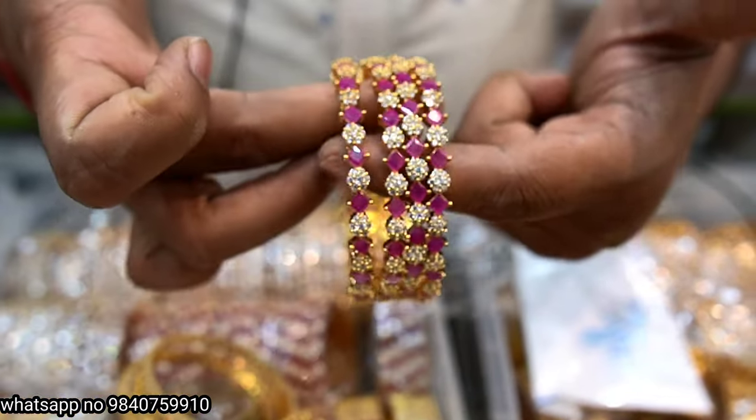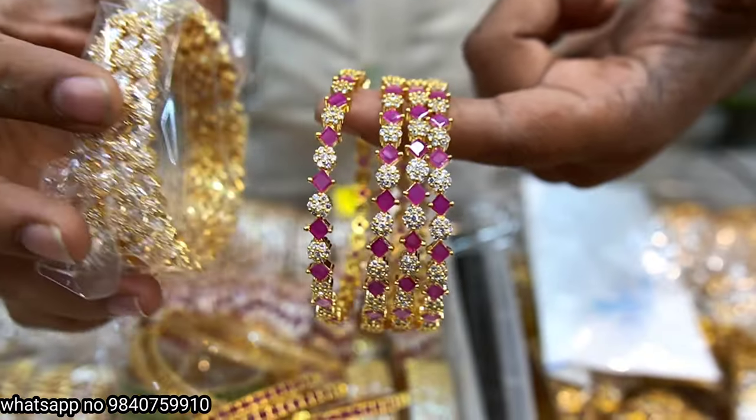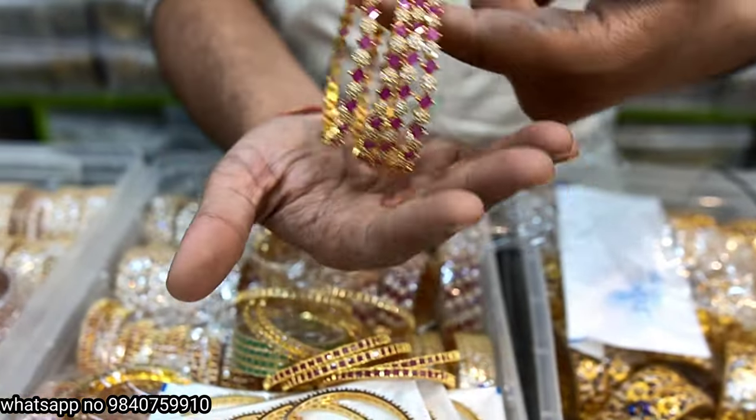AIT Noorua emerald, ruby, full white stones, green moon color. AIT Noorua Rambo Alagan item.